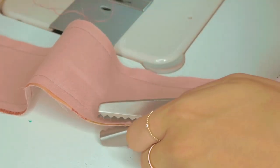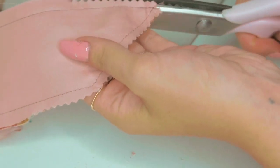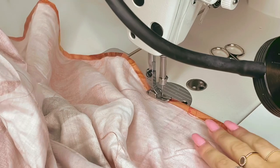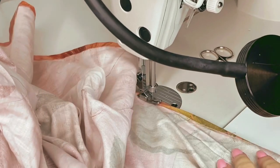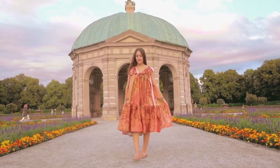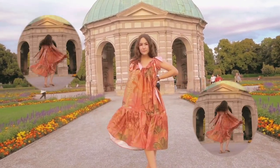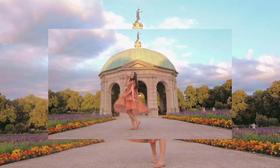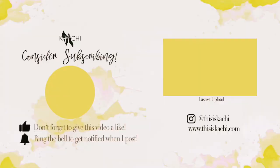I marked the placement for the shoulder straps on my dress form and topstitched them on, attached my label, and hemmed the whole dress by folding the edge 5 mm twice and topstitching. This was a pretty short but really fun project and I absolutely love how the dress came out — I can't wait to wear it. Thank you so much for watching. Don't forget to check out all the links in the description, follow me on my socials, and have fun recreating this dress. I'll see you in my next video — bye guys!